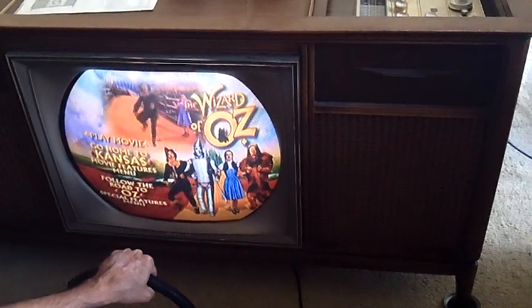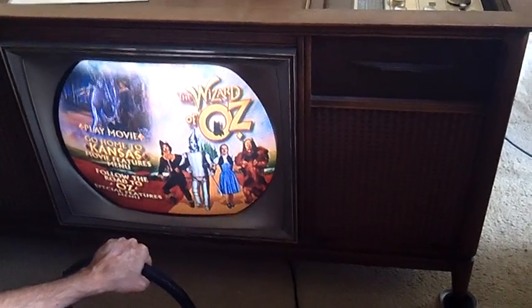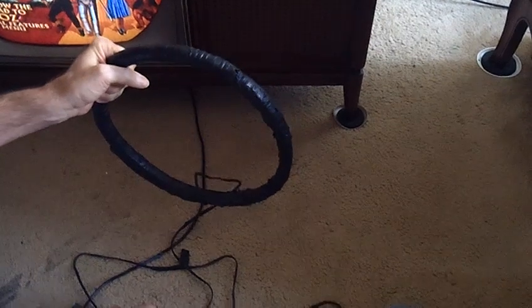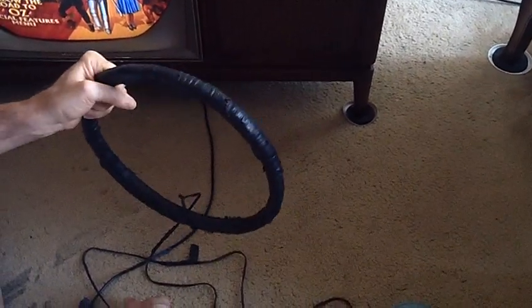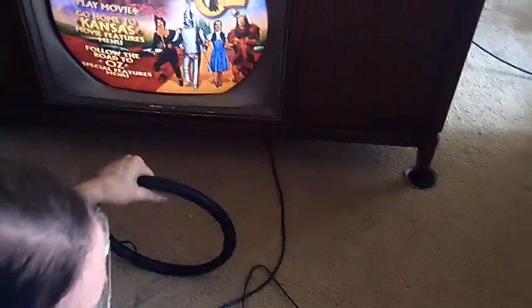The way I do that is I use this, which is a degaussing ring — just a bunch of wire wrapped around a steel core here and taped all together. It's a big loop electromagnet. Normally what you do is you'd plug this in, then go up to the screen and rotate around like this, and then back away slowly.